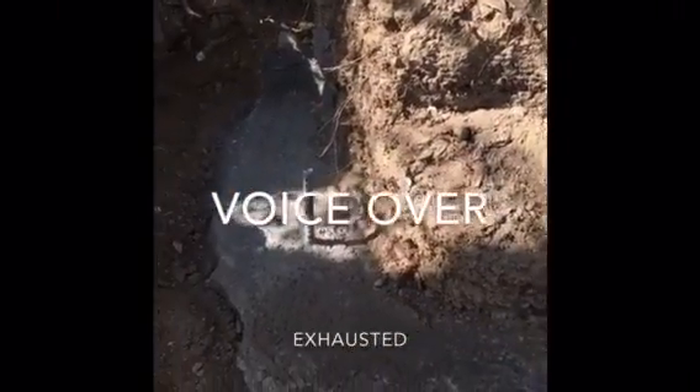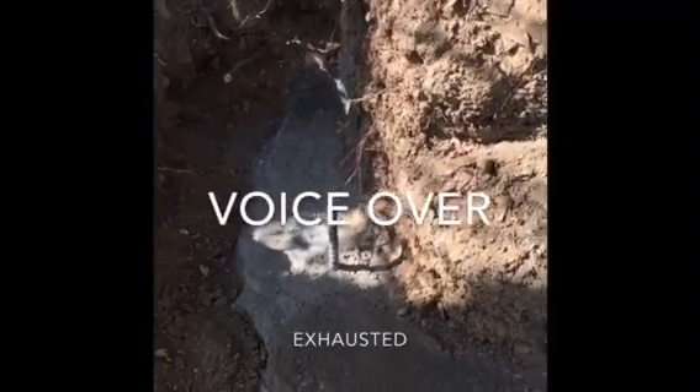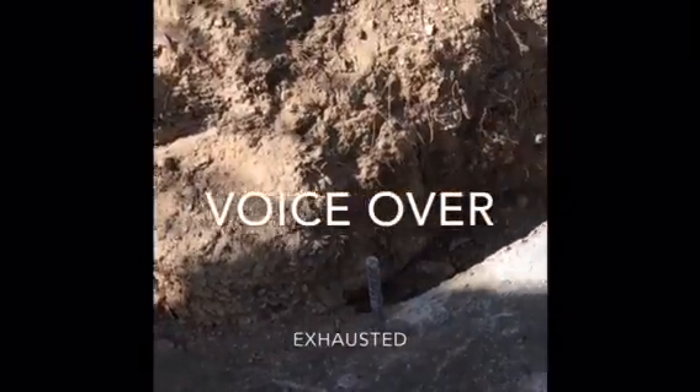Nice little footing here — about eight inches. Eight-inch footing around my tree.